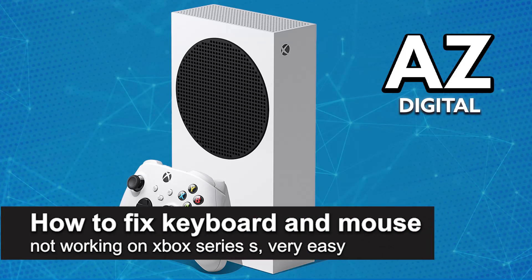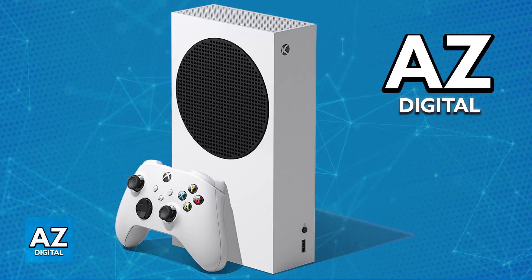In this video I'm going to teach you how to fix keyboard and mouse not working on Xbox Series S. It's a very easy process, so make sure to follow along. I'm going to give you easy to follow steps on how to fix any sort of keyboard and mouse combo that you have not working properly on your Xbox Series S console.